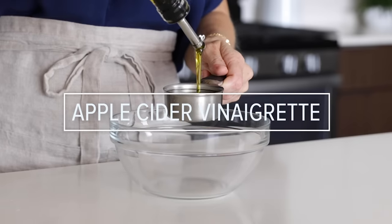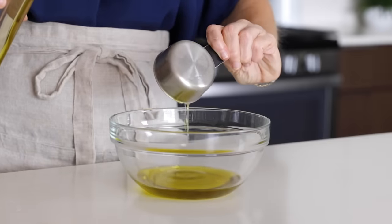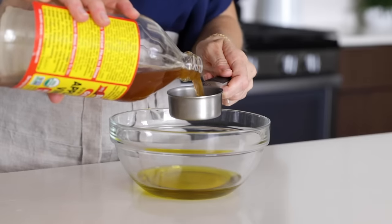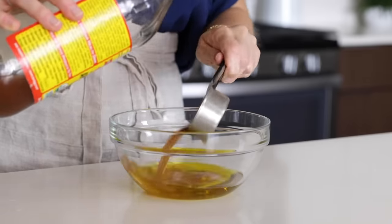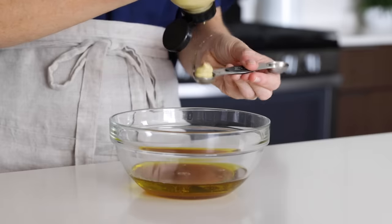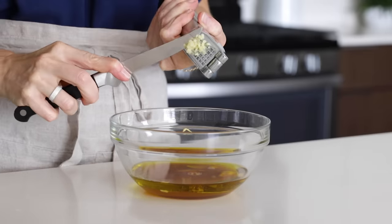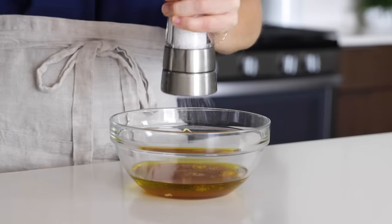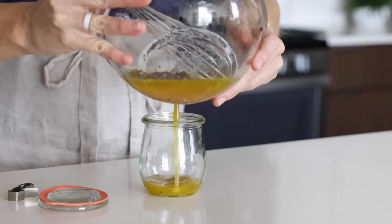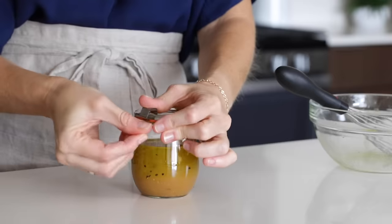It's so easy to make vinaigrette dressings at home, and they always have so much more flavor than anything you can buy in the store. This week I'm prepping my apple cider vinaigrette: a third cup of olive oil, a quarter cup of apple cider vinegar, one tablespoon of honey, a half a teaspoon of Dijon mustard, one minced garlic clove, and salt and pepper. Once all of those ingredients are in the bowl, whisk them together until the dressing is emulsified, then pour it into a small glass jar and place it in the fridge.